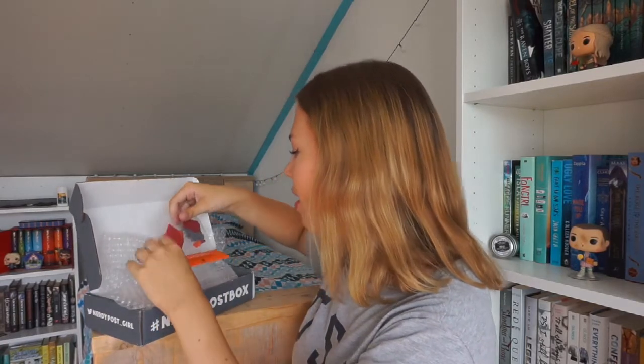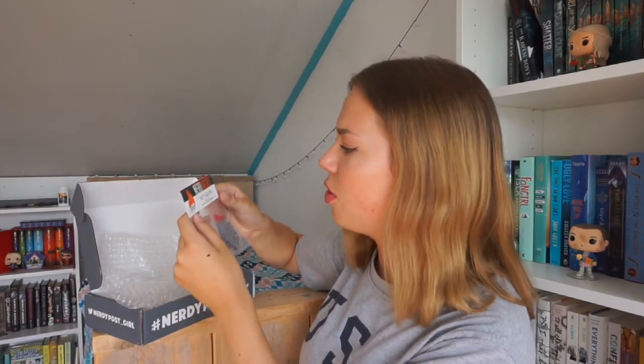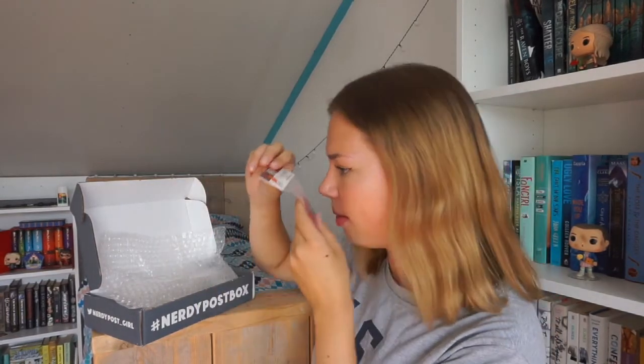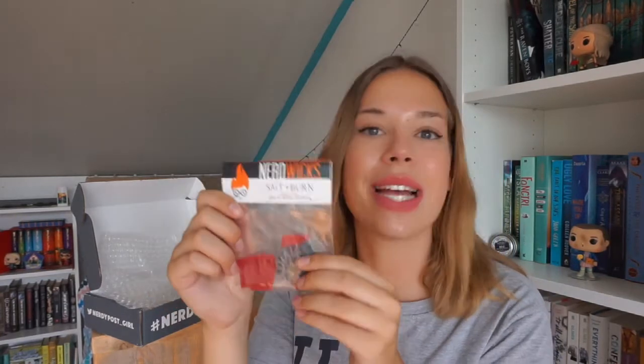The first item I see right here is Nerd Wix Salt Plus Burn, and this smells like apple pie, bourbon, and hellfire. Oh, it smells very wintry — definitely not something I would like to burn in the summer. I think these are wax melts. Handmade soy candles and wax melts from Nerd Wix candles. It smells really nice. I especially love the apple pie scent, but I don't know which fandom this is from — maybe there'll be a little card in the box.